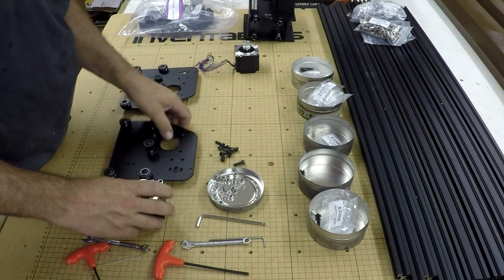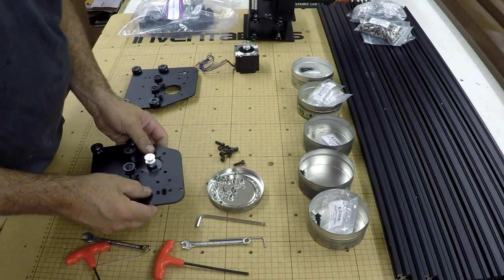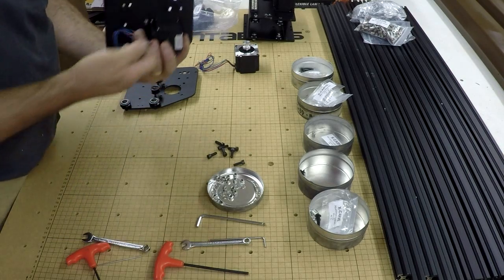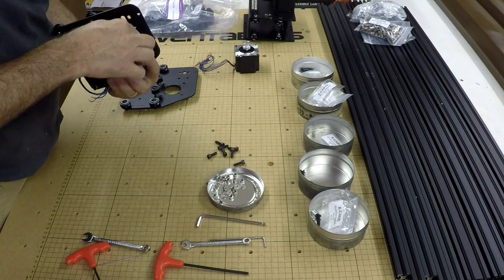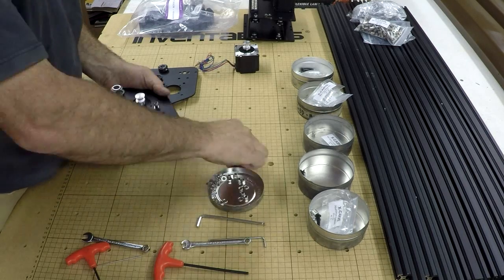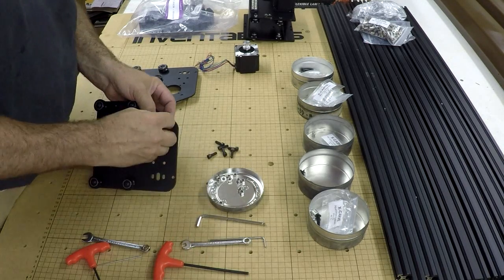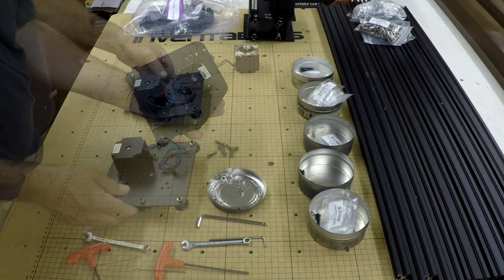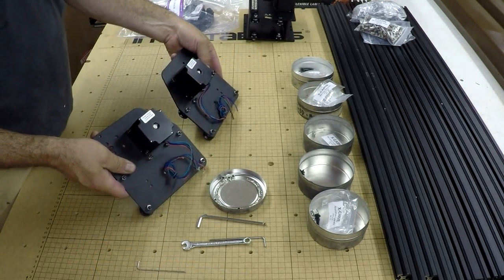The stepper motors — just like before, pretty simple. This goes here. Wire is oriented toward the bottom. Motor's on and tight.